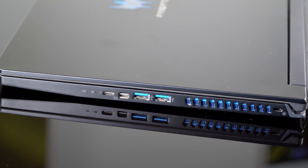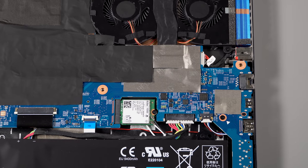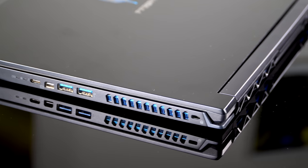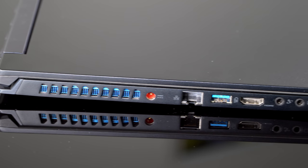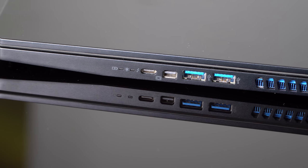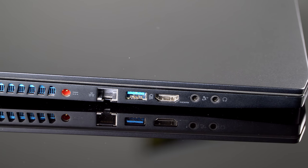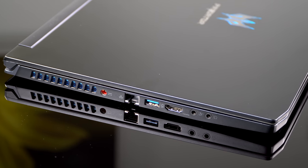Despite the thin design, there are a lot of ports. There's Killer 1550i Wi-Fi, which is actually an Intel card — gigabit Wi-Fi — plus Killer E3000 gigabit ethernet. Ports include HDMI 2.0, DisplayPort 1.4, Thunderbolt 3, and three USB-A 3.1 ports, plus a headphone jack. No SD card slot, unfortunately.